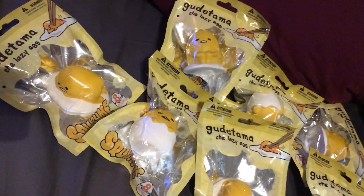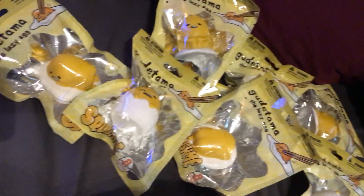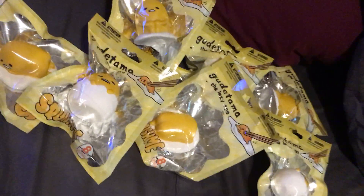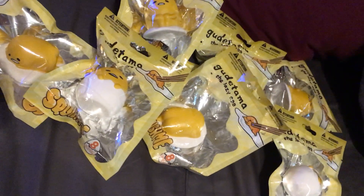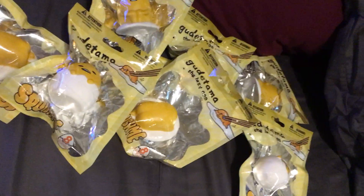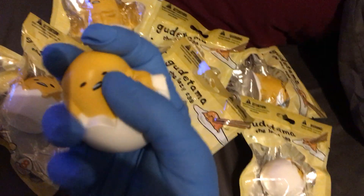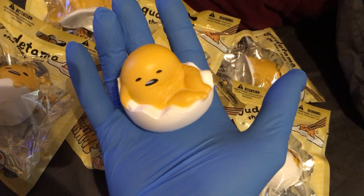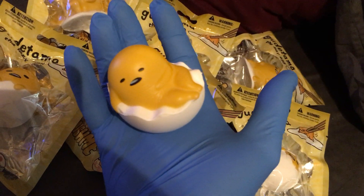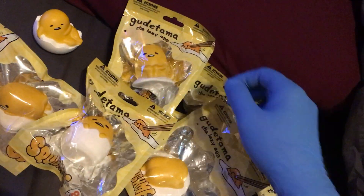So these are the super dope, super awesome Squish Me, Squeeze Me slow rise figures. A slow rise figure means you squish it and you watch it pile back up. That's it, guys. And they always smell like dirty, nasty chemicals.